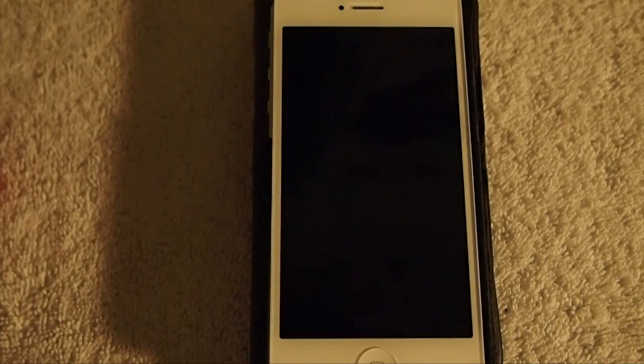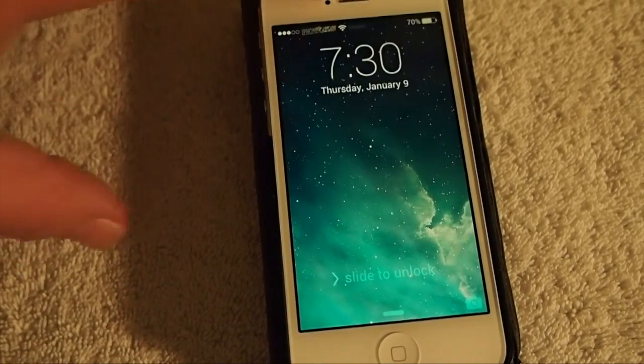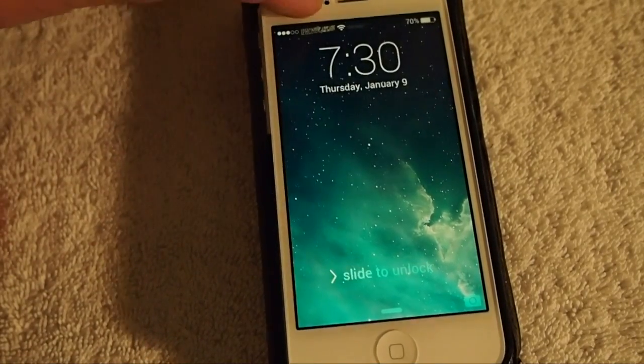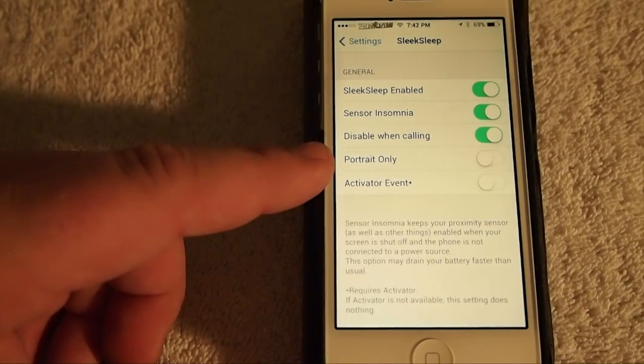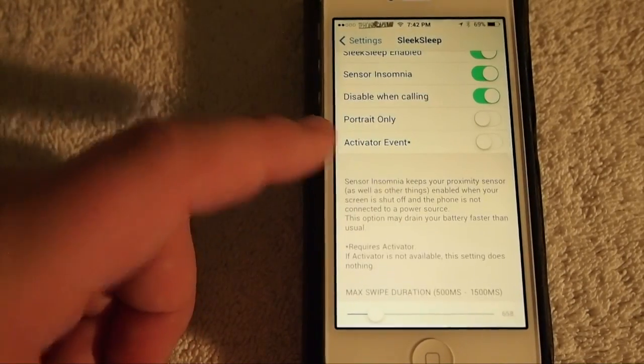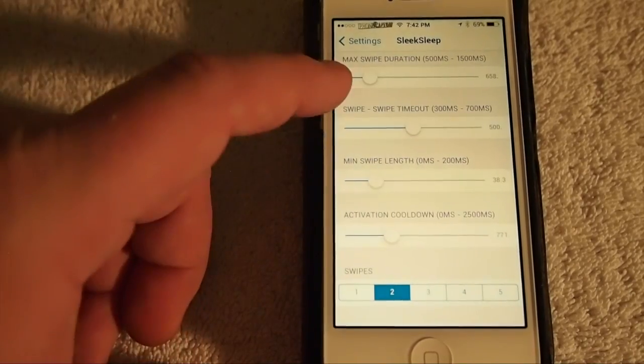If you're somebody that can use this, you may have a button that's not working properly. You just swipe across your proximity sensor and that simply locks and unlocks your phone. You don't necessarily have to use a lock button. You do have some settings you can configure under the settings menu — you can enable or disable it.